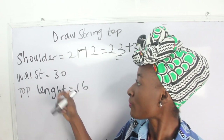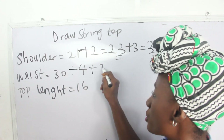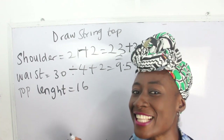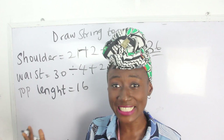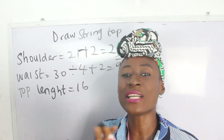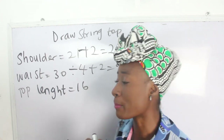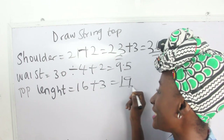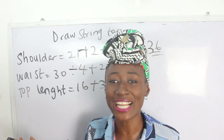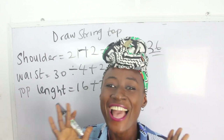Our waist measurement is 30 — divided by 4, plus 2, plus 2 — we have 9.5 inches. Our top length is 16 inches. We are also going to have a band at the lower part of the top, so my basic top measurement is 16 inches and for the band I want three inches, giving 19 inches total for my top length. These are the basic measurements required for your batwing or drawstring top.